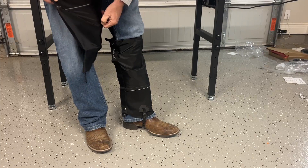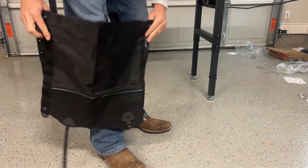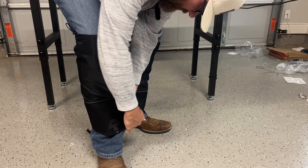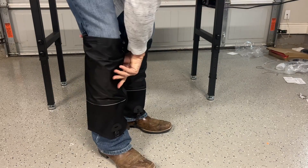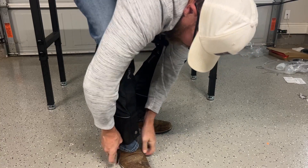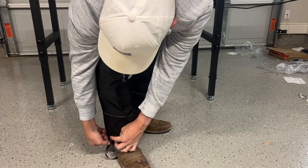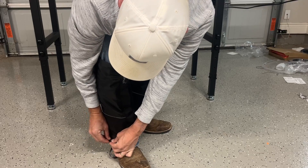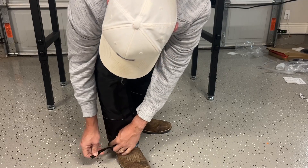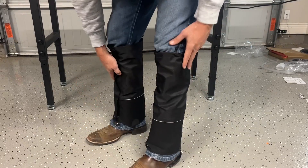To put them on, you just un-Velcro here. You can see how strong that Velcro is — it takes me a second to get it to come apart, which is good when you're out wearing them. Just snap it in place and line it up to where you're wanting to be. I'm a little bit high here, so I'll rotate this and pull it down. That simply just straps in. Make sure you pull it tight enough to where it's not sliding around on you.